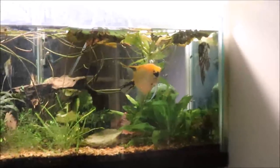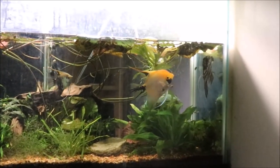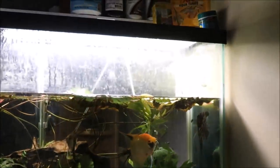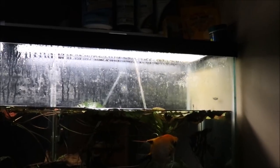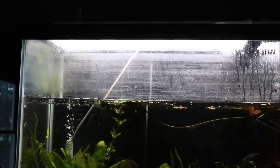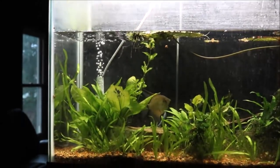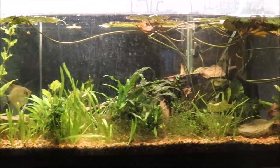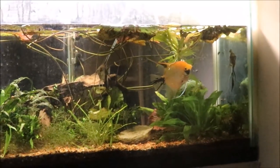All right fishy folks, here is the 55 gallon planted angel tank. It's got a lemon pleco and two smaller clown plecos in it. You can see what happens when you don't change or add water for almost three months — that's what happens — and I don't recommend anyone doing this. Most especially novice or beginner hobbyists, their fish probably wouldn't survive. Mine did, though I'm not really sure why.